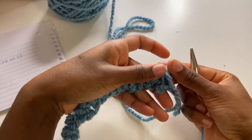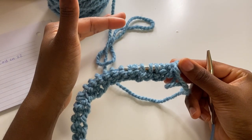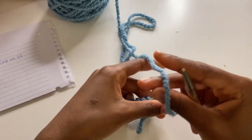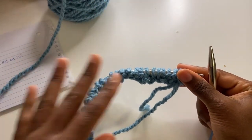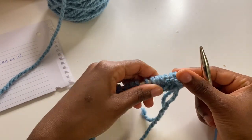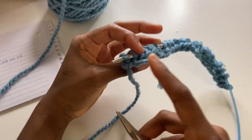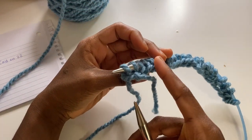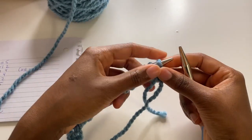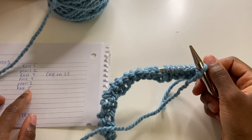Now flip your work around and we're facing the inside. Don't let it overwhelm you because this is super easy. You're just following what you've already done — you're not really changing anything. Once you flip your work, what we finished doing were knits on the other side, but now they look like purls. So if we finished doing knit five, we're going to do purl five on this side.